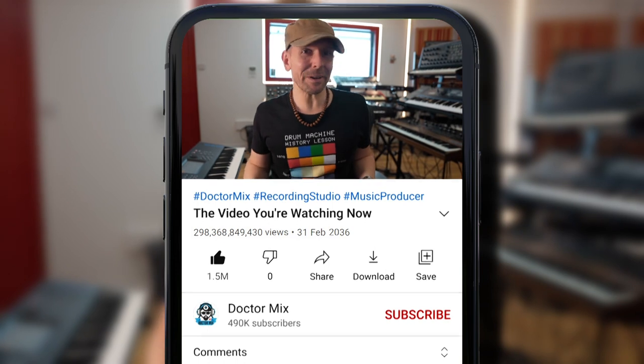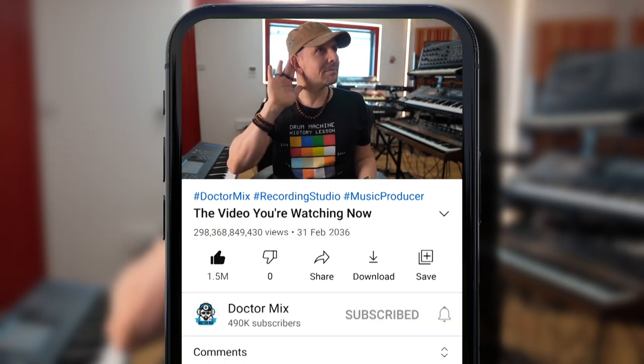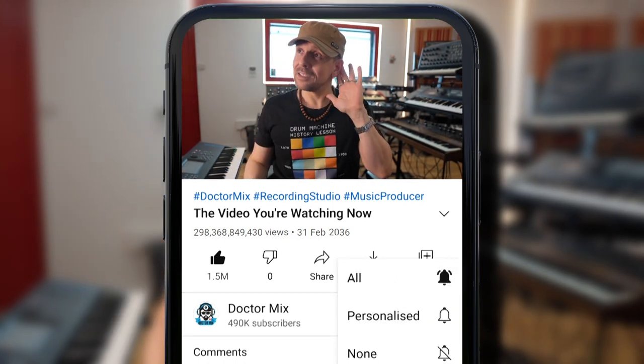I'm gonna go right into the detail, not before reminding you to subscribe to this channel and hit that bell. So I wanna first give you a little bit of a backstory behind this track, this project that I wanted to do.